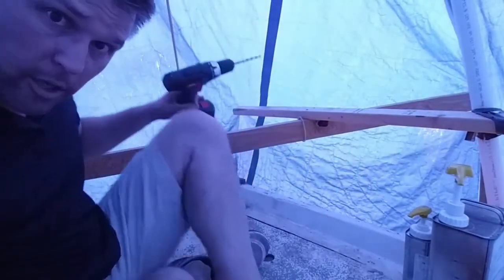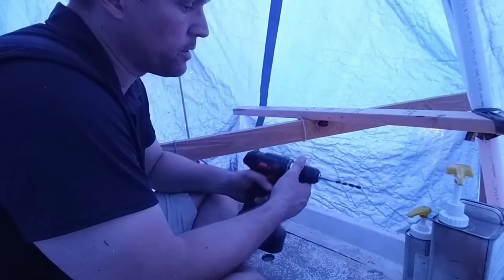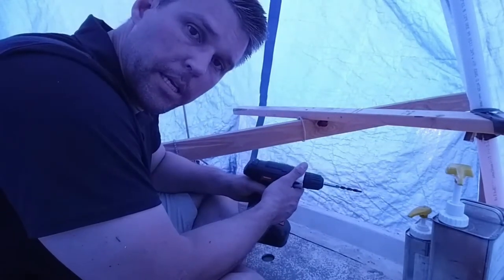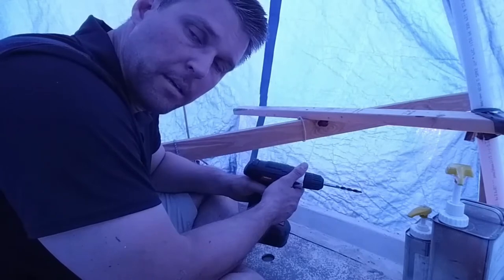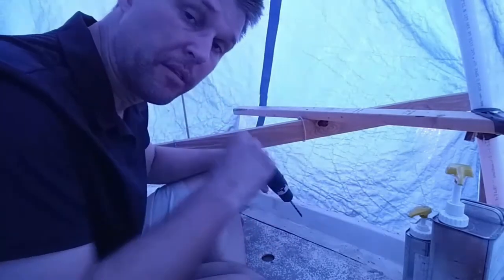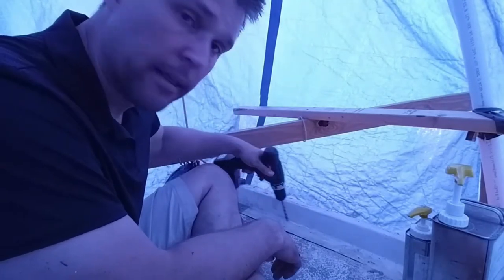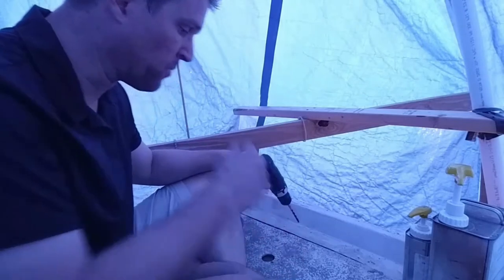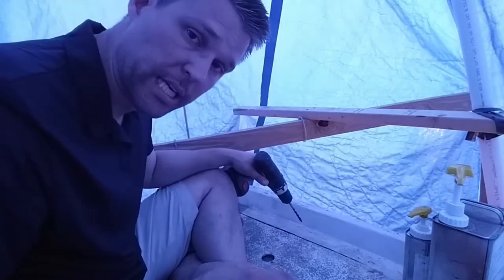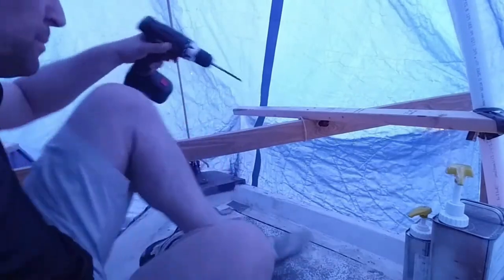I'm not sure how well you can hear me over the rain, but I'm going to drill some holes and see if we can take care of any voids in here with epoxy. I'm not going to thicken it this time because there's a fair amount of thickened epoxy in there already, so I should be able to just put it in without any fillers at all.